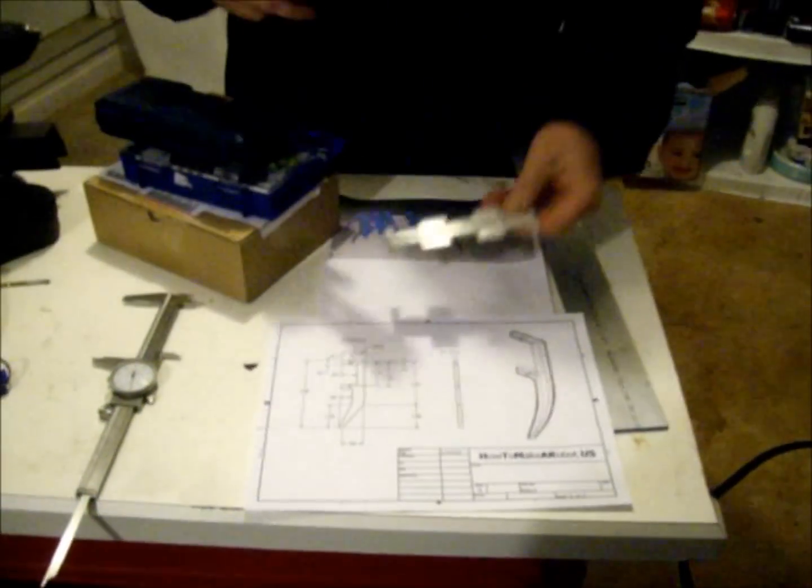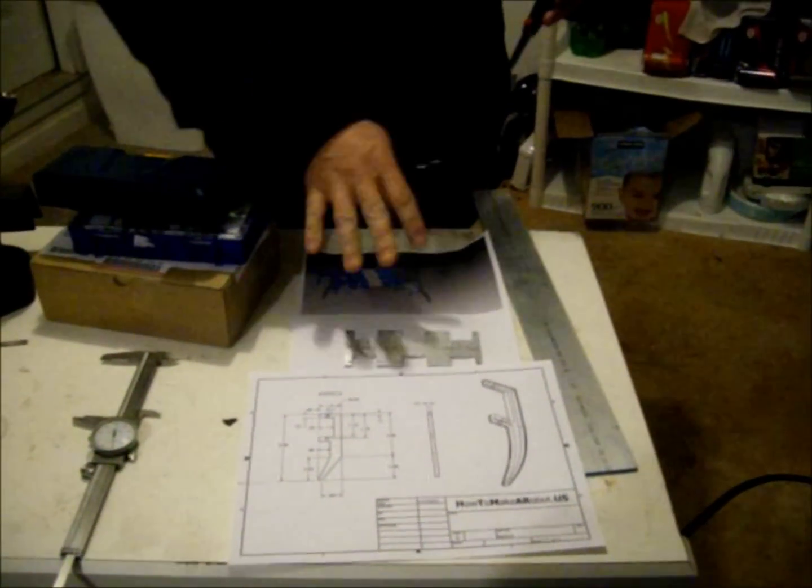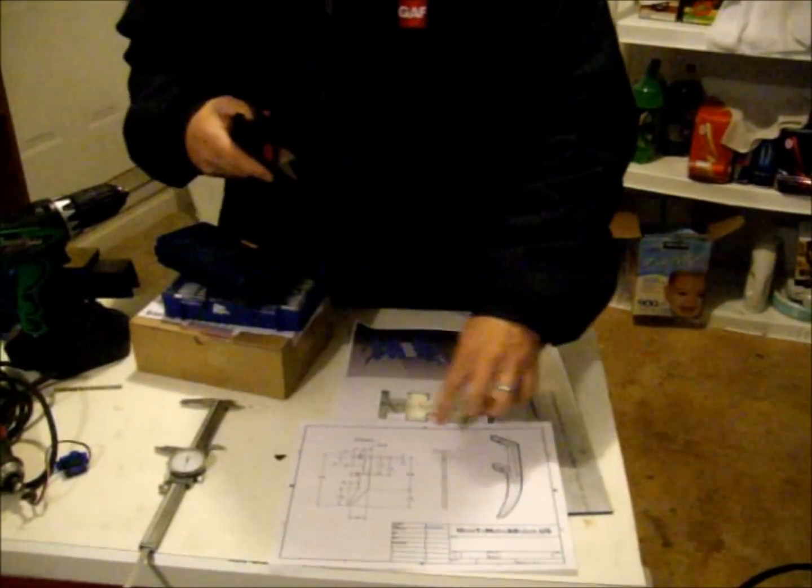Last time I had cut out the base of the hexapod robot, but it's basically the same procedure for the base and the legs. This week we're going to do the legs. Here's a drawing of the legs which I'm going to cut out.